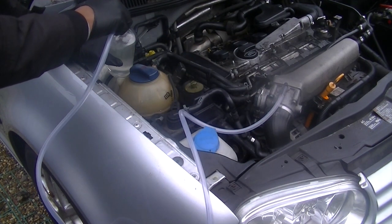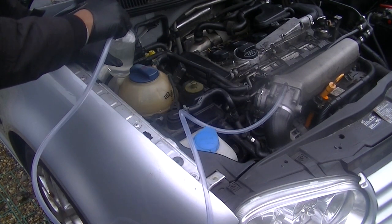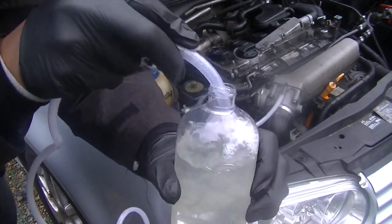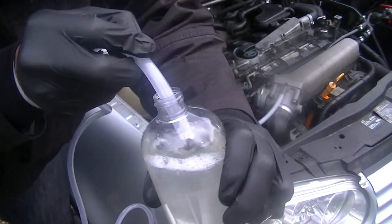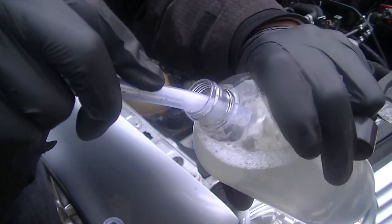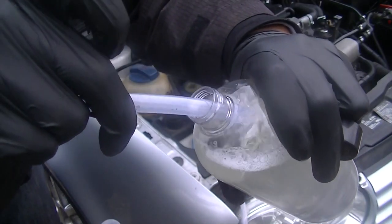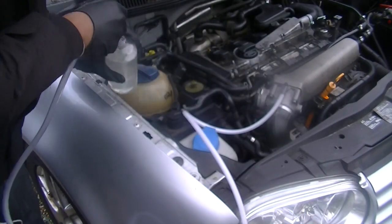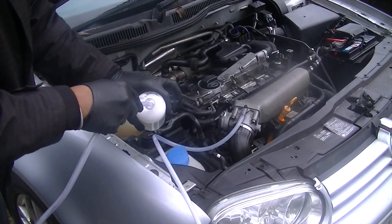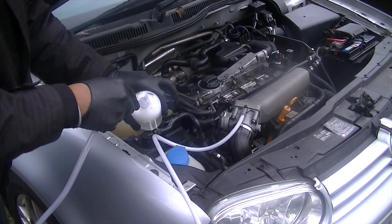This is a 50/50 mix which is kind of on the potent side — it may be a bit too potent. I'm just sitting the tip at the top of the fluid itself. Make sure you don't completely empty the bottle, because whatever you suck in will go into the intake and it will do some damage.